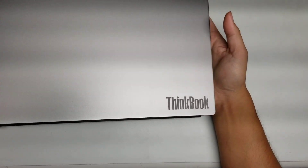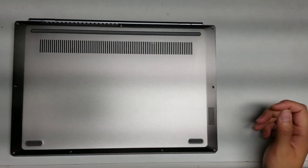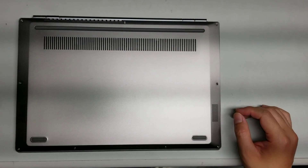I'm going to show how to open up and disassemble this Lenovo ThinkBook. I don't know where the sticker is, so I don't know the exact model of this laptop, but it's a Lenovo ThinkBook. This is the first ThinkBook I've seen, I believe.